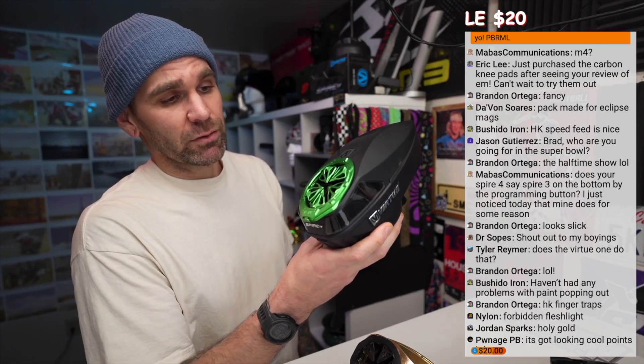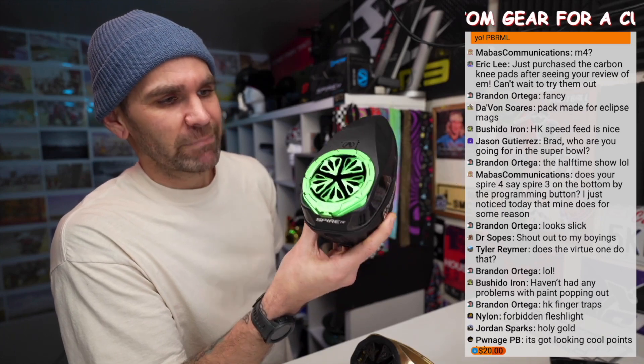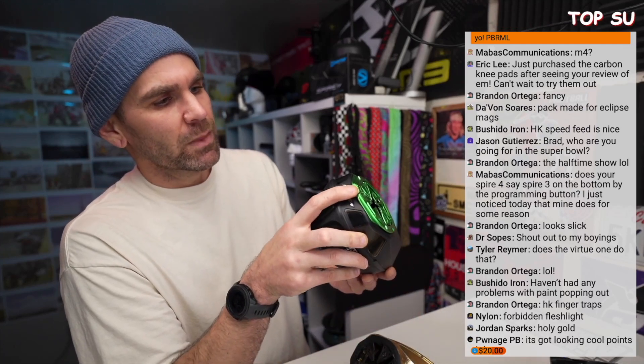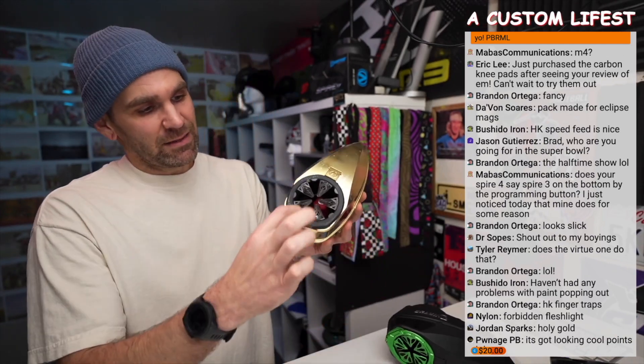The HK Army Evo Pro Speed Feed — they're cool. I think they're 55 dollars, if I remember correctly. There's a bunch of colors, which is kind of cool — red, blue, green, silver, purple, a pewter color, neon green. They're neat. I do like the button — you can just push it and it pops open. On the other speed feeds like the SF, you kind of have to put your finger in there and grab it to open it. It's not that hard, but I do kind of like that little button. It's kind of neat.